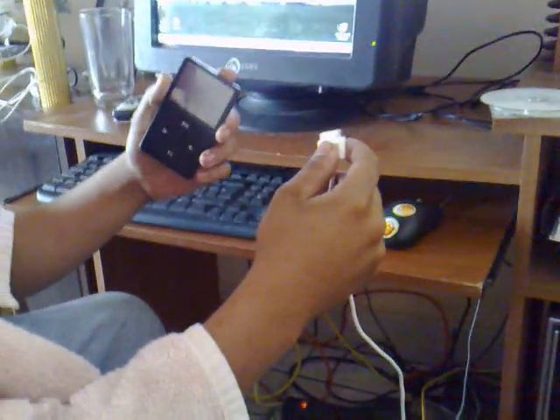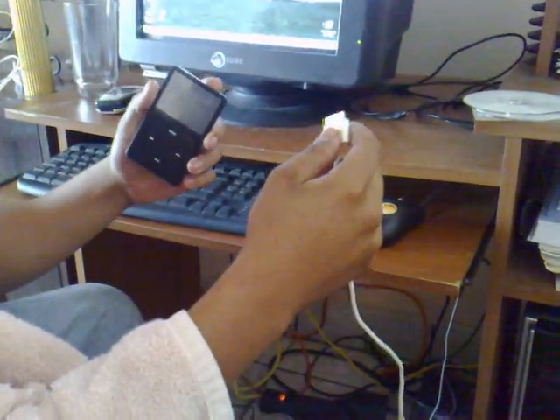Now, to connect your iPod to your USB cable, you must insert it in the back end of the iPod, which is there, and that's the connection.